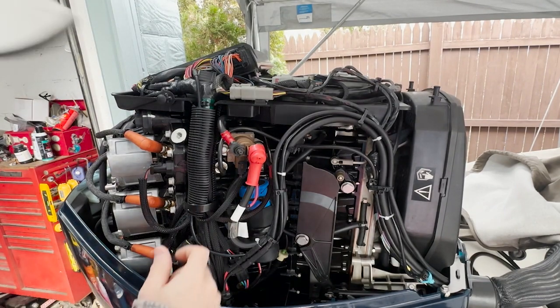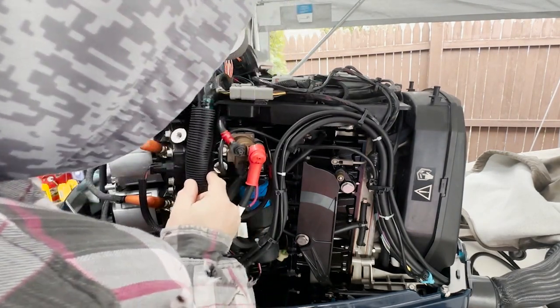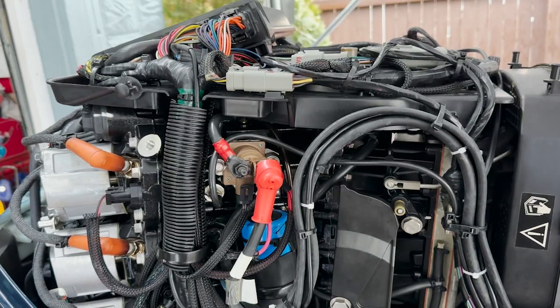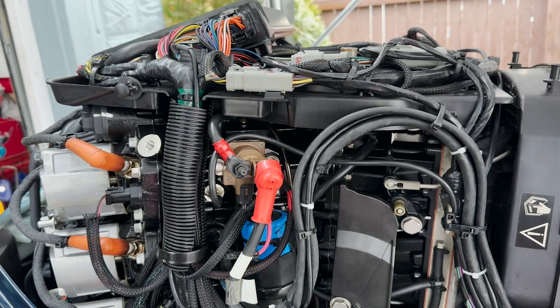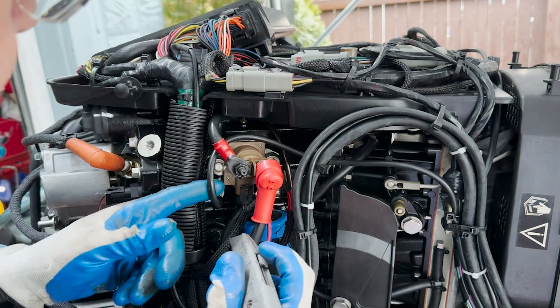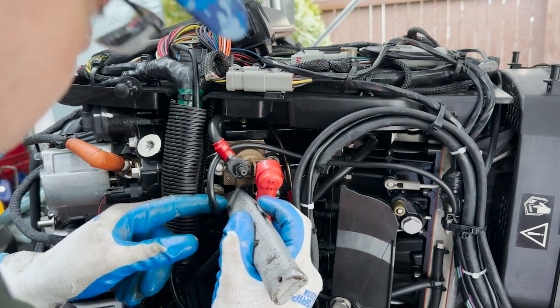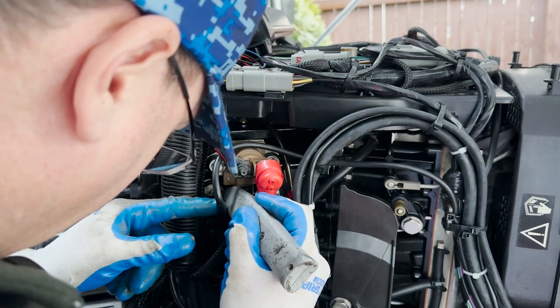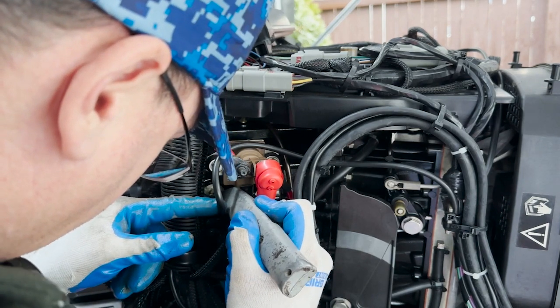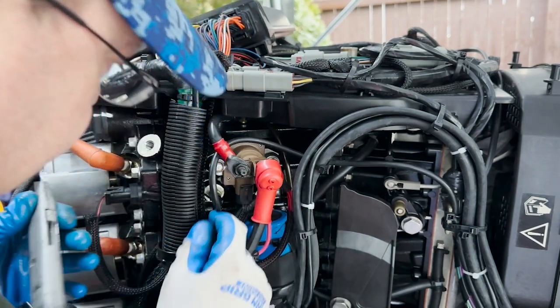The water pressure sensor port — the intake out port on the block — is sitting on the right hand side. On a six cylinder you're going to see it right under the connection to the battery. Make sure you disconnect your battery. What I'm doing here is just popping off the zip tie that is on the analog water pressure sensor at the dash.